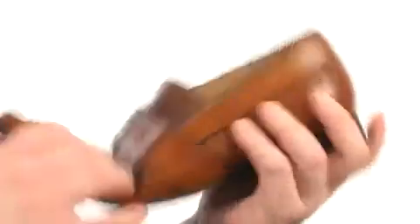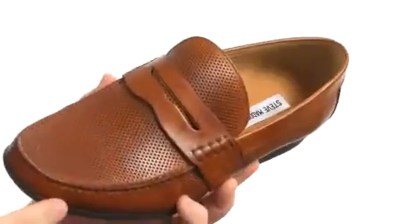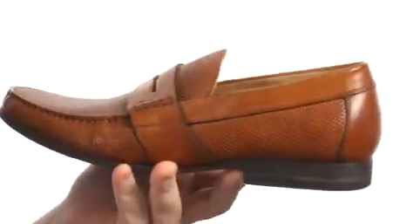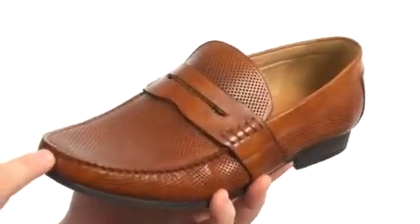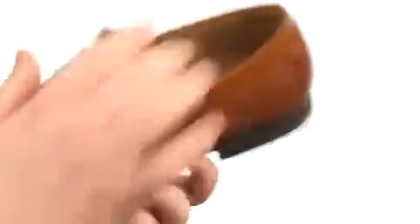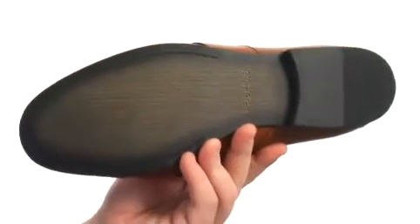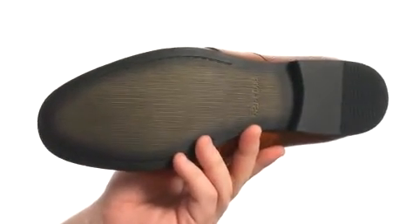Quite the lovely loafer here, very flexible in construction with an upper crafted from this beautiful leather with plenty of detailed stitching throughout as well as decorative perforation. It's got a mock toe as well as a penny saber detail at the vamp. A nicely padded insole is going to provide some underfoot cushioning for you throughout the course of your day. All of that sits very confidently atop a synthetic outsole.